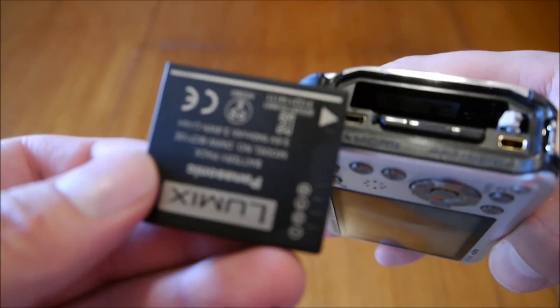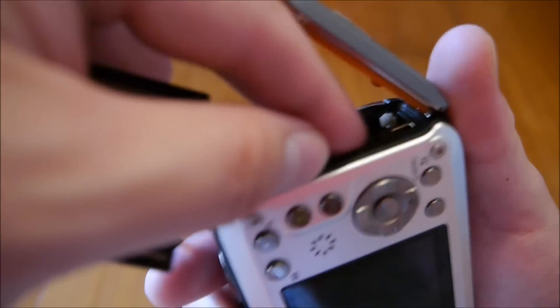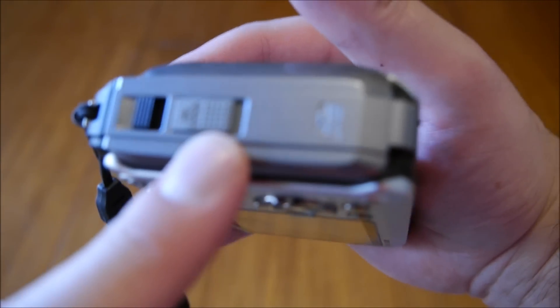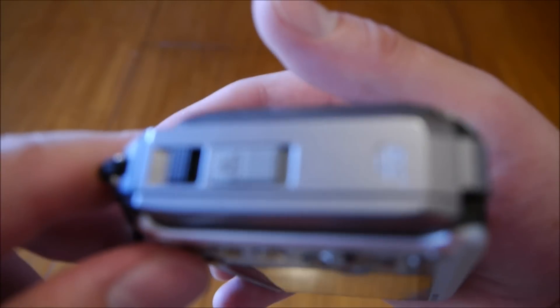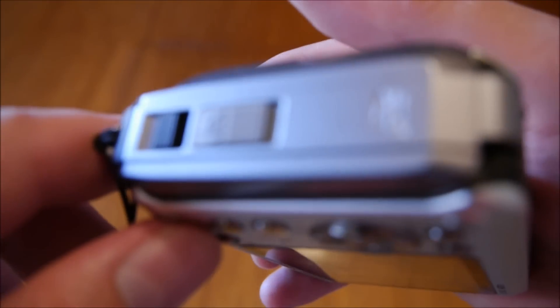Coming around to the side — you just open up the door and you have the battery, and you also have the SD card. I have a 32GB card in there. It's very important to make sure you lock it, particularly if you're going to take this underwater. Speaking of underwater, this is rated to 12 meters of underwater depth, which is not bad for a compact, rugged camera.